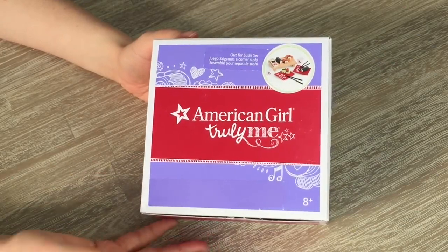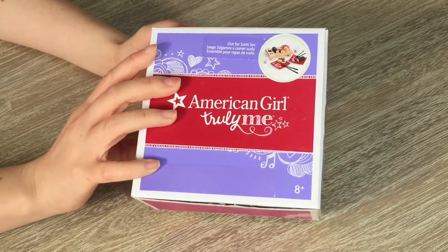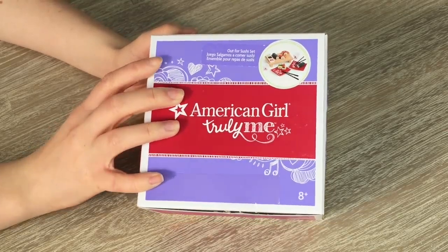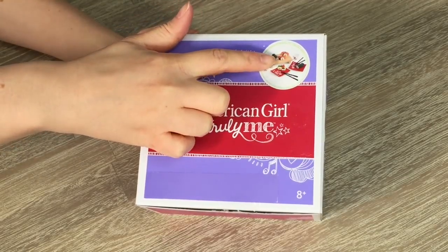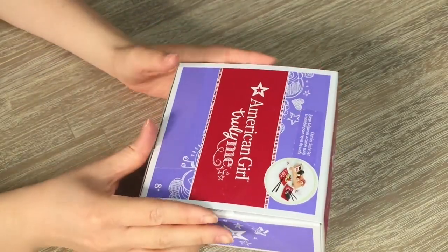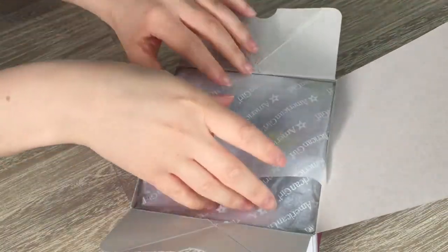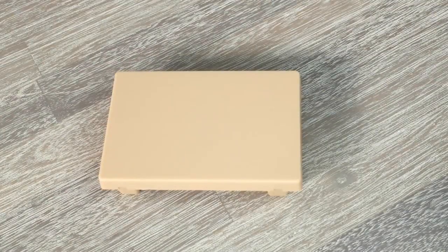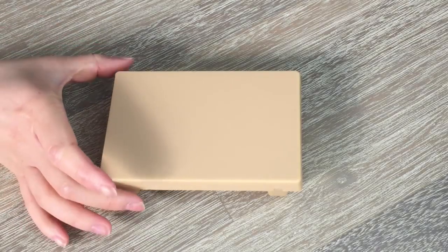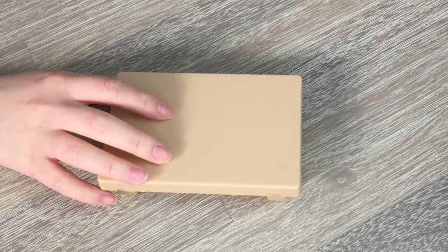The next set ties in with the PJs as they both have a sushi theme. This is the Out for Sushi set — there's a photo on the box showing everything included. The first item is the platter, where you place all the different food items. It is pretty lightweight because it's made out of plastic, but it looks pretty realistic.